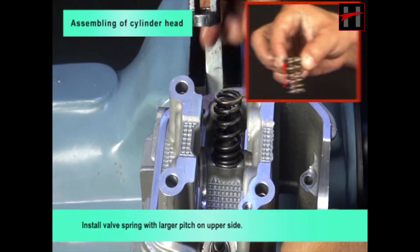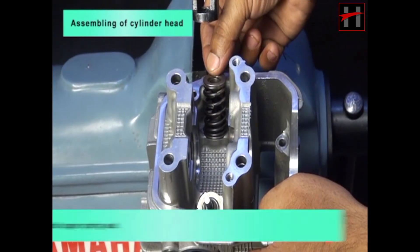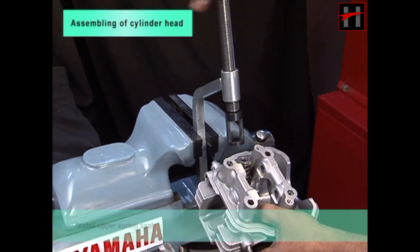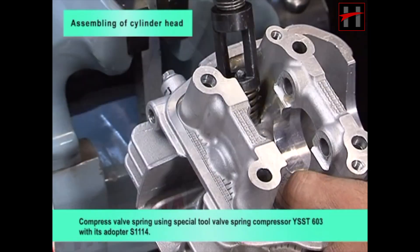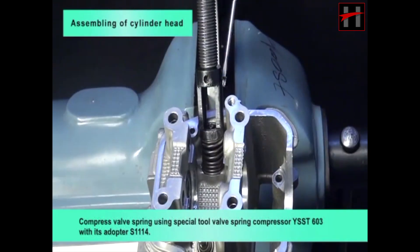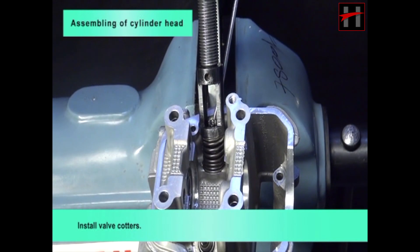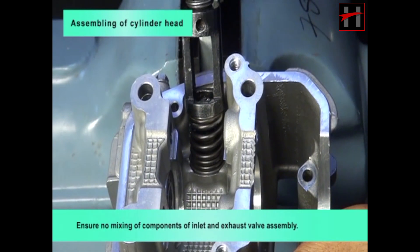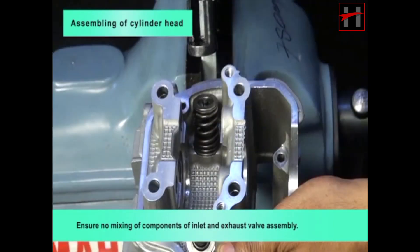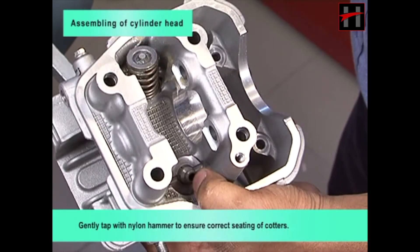Install valve spring with larger pitch on upper side. Install upper spring seat and compress valve spring using special tool valve spring compressor YSST603 with its adapter S1114. Install valve quarters, ensuring no mixing of components of inlet and exhaust valve assembly. Gently tap with a nylon hammer to ensure correct seating of the quarters.